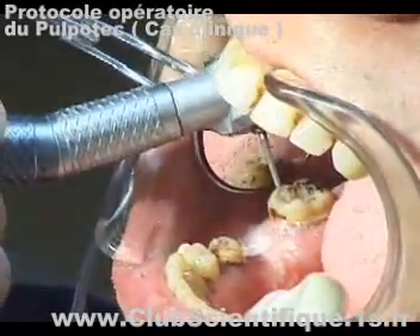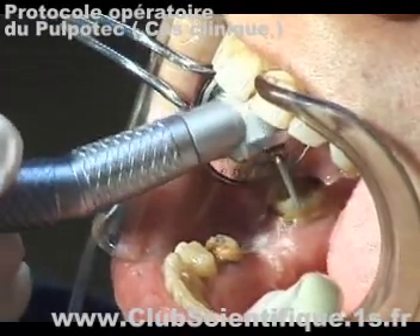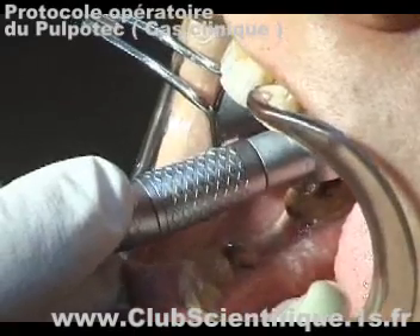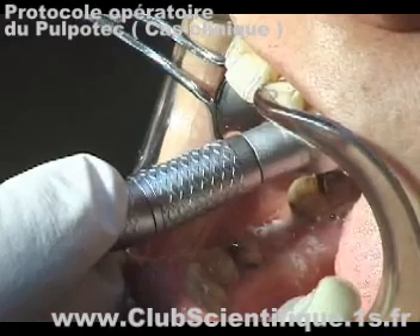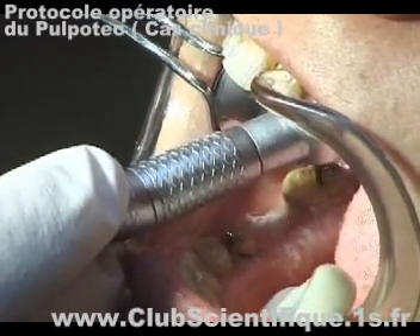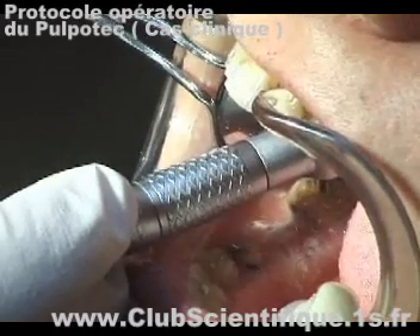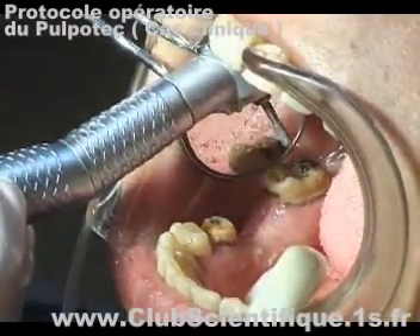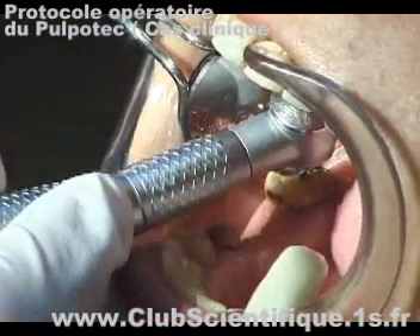The excision of the vital pulp is performed with a tungsten carbide endo burr, and once the pulp chamber has been shaped with a pear-shaped diamond burr, the procedure continues.